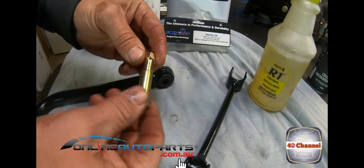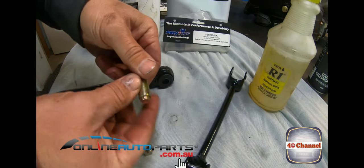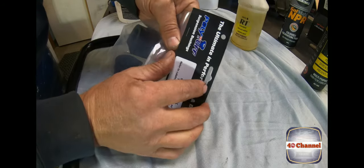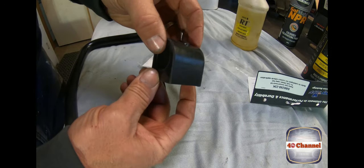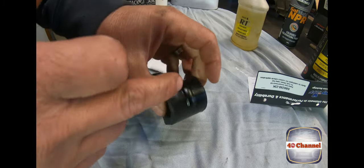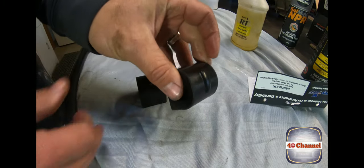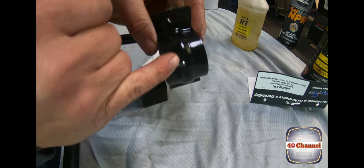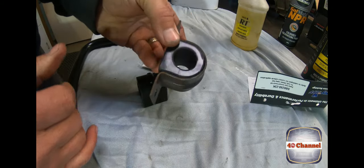You can buy this entire kit from Online Auto Parts. These bushes have a split in them so you can slop them straight over the bar. They also have a little groove at the top so that when it fits in, it stops the bush sliding backwards and forwards.